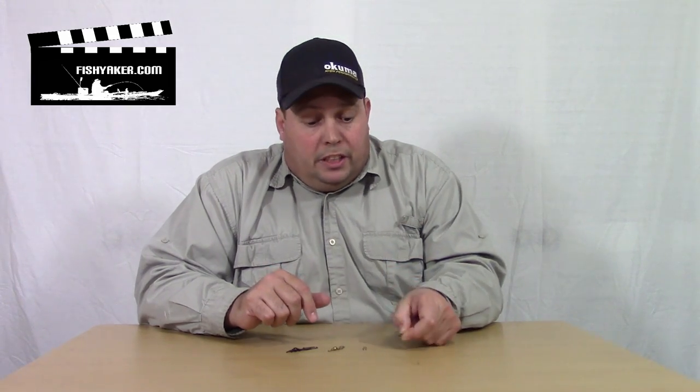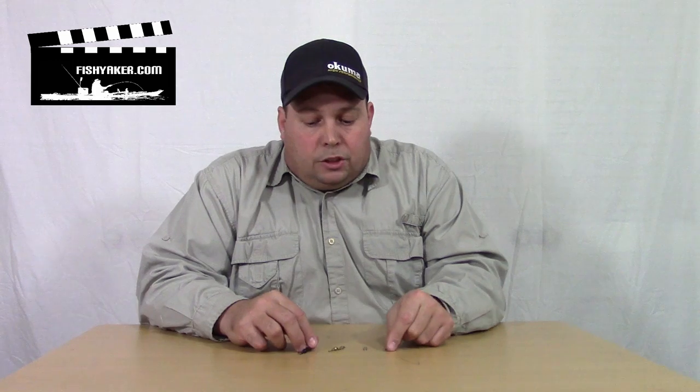But no matter what, if you're using a clip, be sure to regularly check that knot. That's the big thing — if you don't take anything away from this video, make sure you always check your knots if you're using a clip. As always, please be sure to subscribe to the Fishy Acker YouTube channel, like us on Facebook. Thanks for watching — we'll catch you on the water.